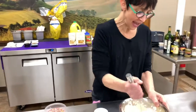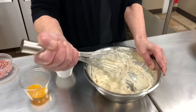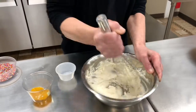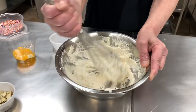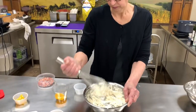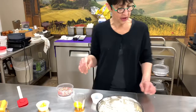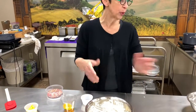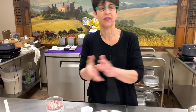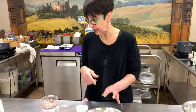Over here I have it all whipped up — made like a little mixture of the cream cheeses. If you don't have mascarpone, you should come here to Vince's and get it, but you can use cream cheese in place of that.